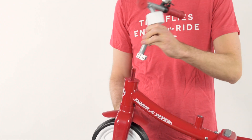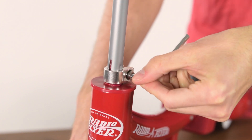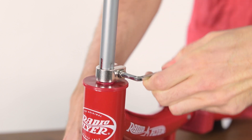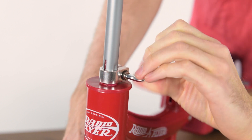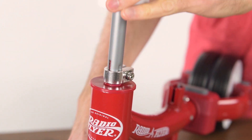Slide the handlebar assembly onto the front fork and tighten fully using the Allen wrench. Slide the clamp cover down until it snaps into place.